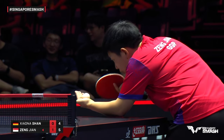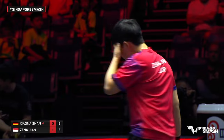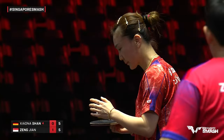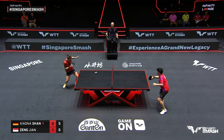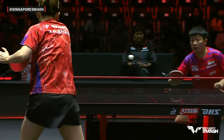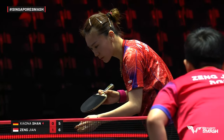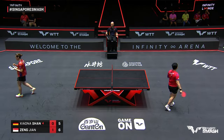Why do players apologize for nets and edges? Well, it wasn't part of the plan and it gave them a lucky advantage. Singapore, several languages here including Mandarin and English — Tamil is actually one of the official languages, from Tamil Nadu, southern state in India. One point game here, Shan Xiaonan looking to pull ahead. She held back instead of going for the big attack, keeping the ball to the backhand to change the rhythm.